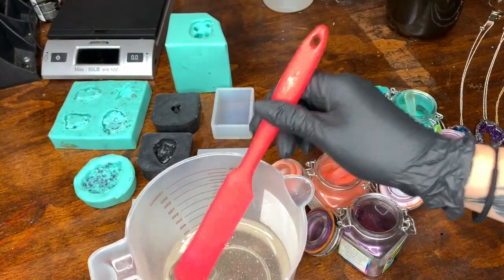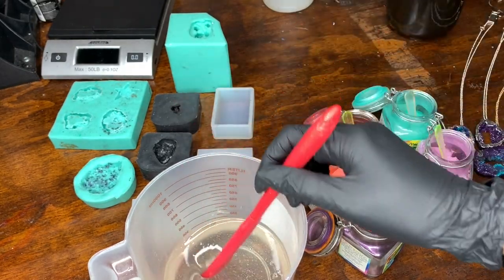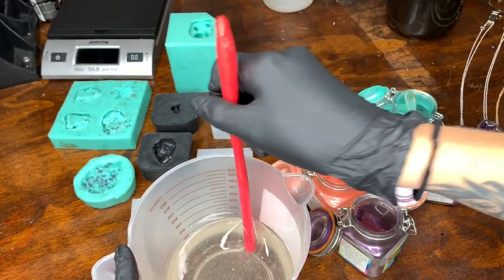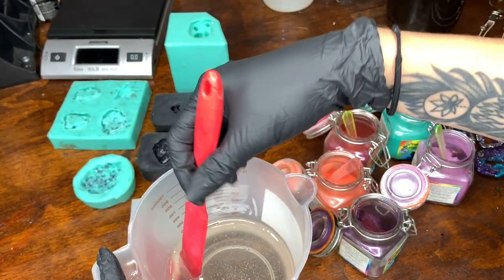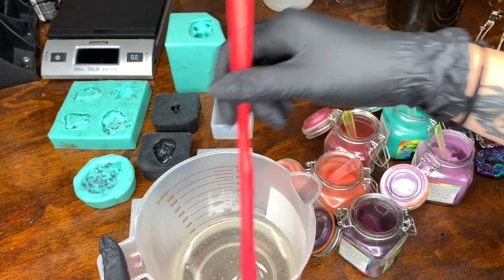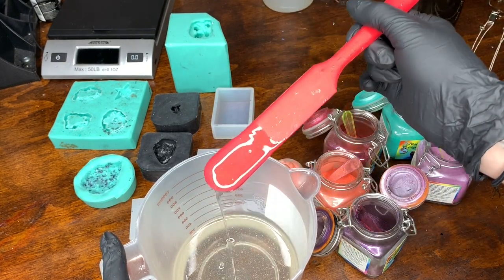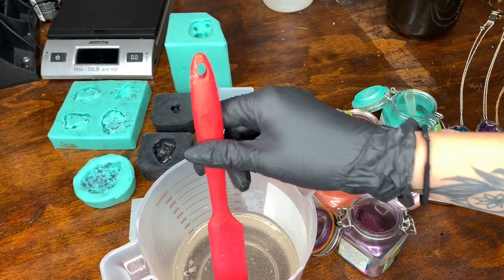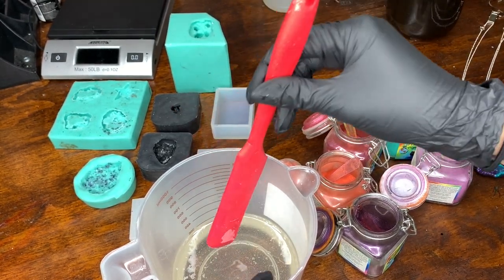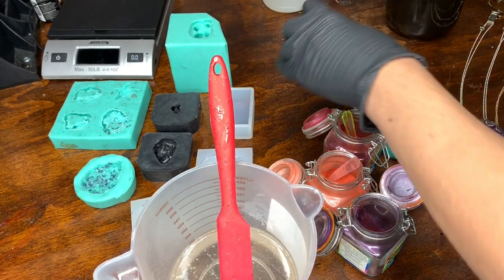You can see there's a normal amount of bubbles in here — I'd say maybe a little less, definitely a lot less than the Art Resin. With Art Resin I think I get too impatient and mix a little too fast, but that's my fault. The bubbles with this resin are very minimal and I appreciate that. It's only been about one or two minutes and most of the larger bubbles have already come out, so now I'm going to divide it into my little cups.